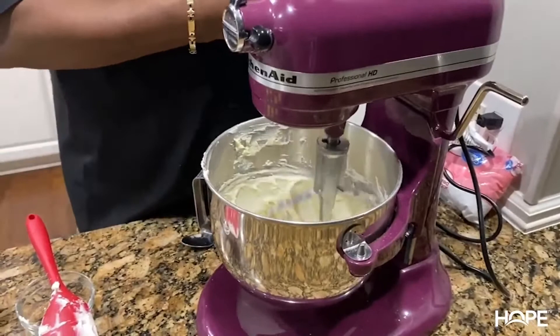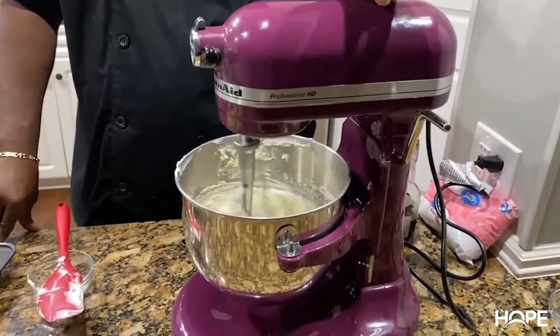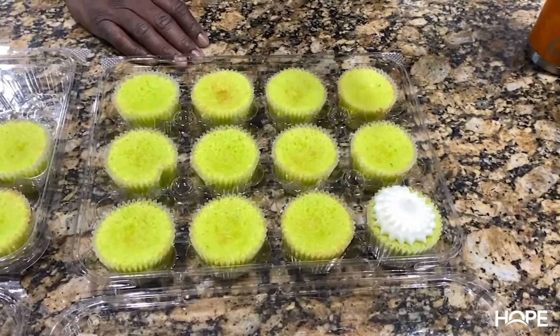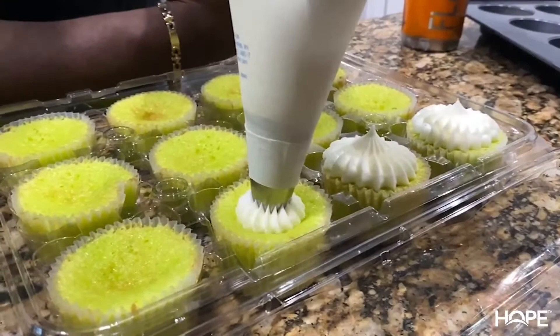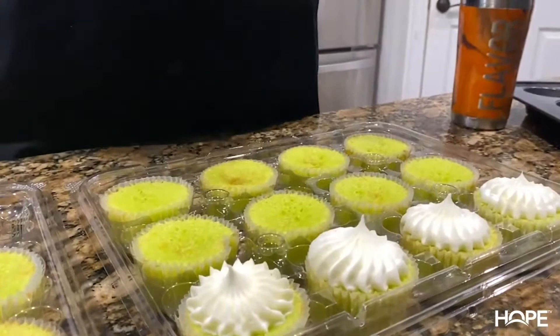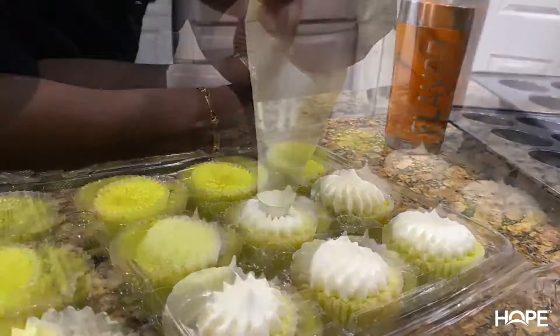We've got the icing done and it's creamy and smooth. I'm going to place the icing into a piping bag with a tip, and I'm going to put the icing on the cupcakes. I'll put the tip number in the description. After we do these, I'll be right back with the finished product. All right — final product done.